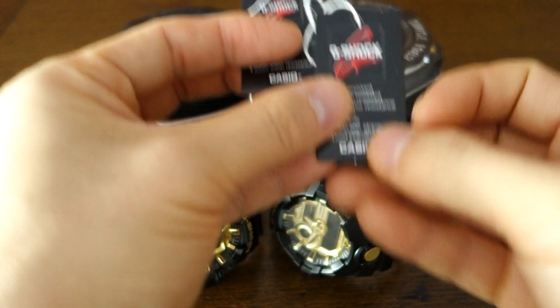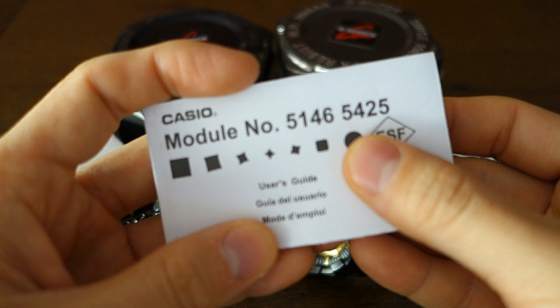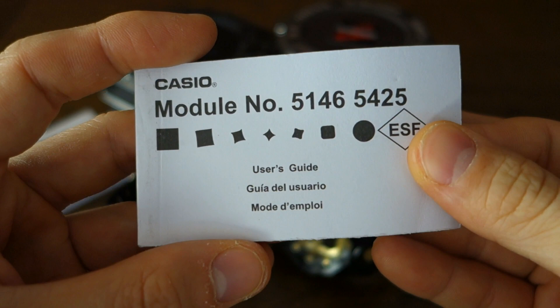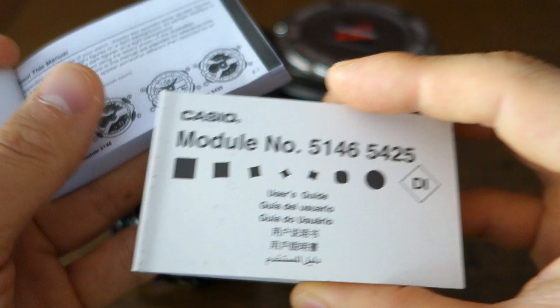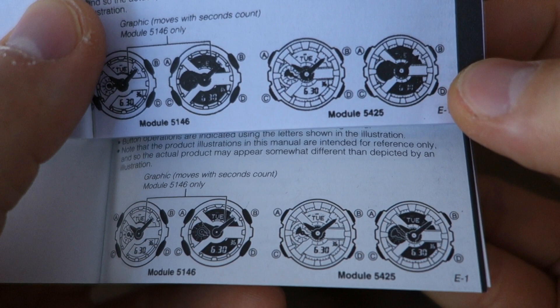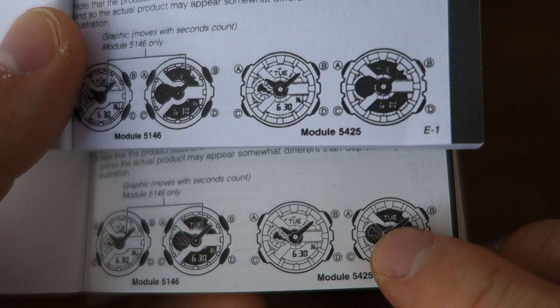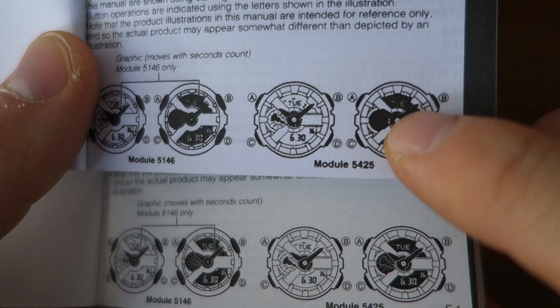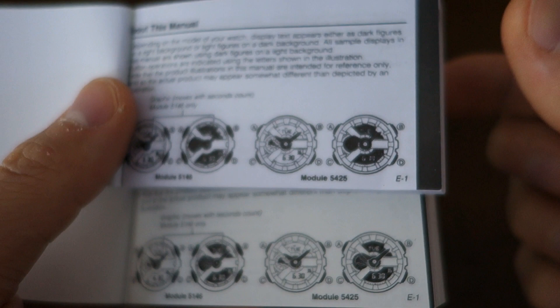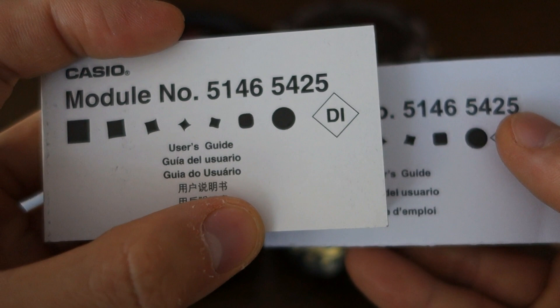Now the manual. The real manual has the right module number; this fake came with the wrong module's manual — another slight red flag I kind of ignored, thinking they just packed it wrongly. Looking at both side by side — real one on the bottom, fake on the top — the crispness of the printing is very different. The real one shows fine detail like the speed hand graphic, whereas the fake looks like a photocopy and has lost that detail. This carries throughout the entire manual, which is otherwise exactly the same content.